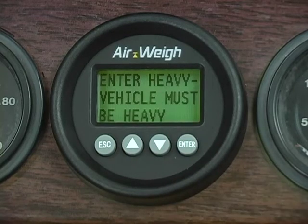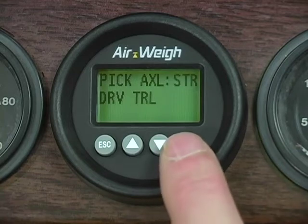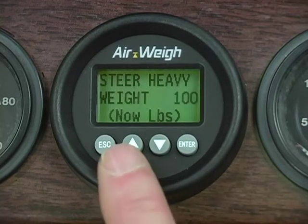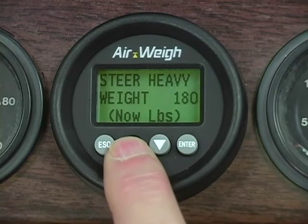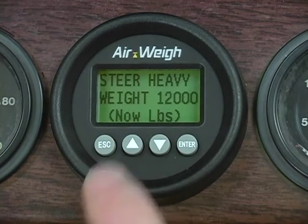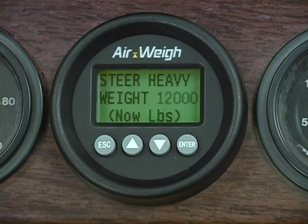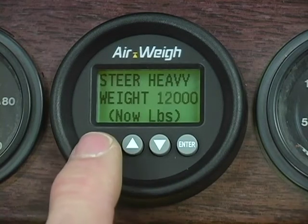A help screen will display telling you to make sure your truck is loaded. Pause until the next screen is displayed. Make sure you have your heavy weight in-ground scale ticket handy. Next, you'll be asked to select an axle to calibrate — choose the steer axle first. STR is already flashing, so press Enter to select your steer axle. Use the up and down arrows to bring the heavy steer axle weight on your AirWave scale to match the heavy steer axle weight on your scale ticket. Once you've matched the ticket weight, press Enter and wait for the scale to flash Accepted. Press Escape to return to the axle selection menu.